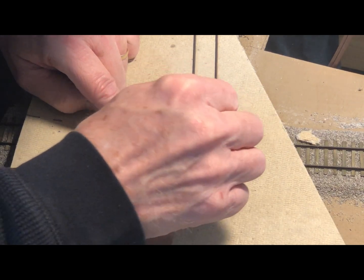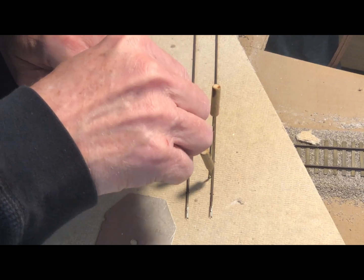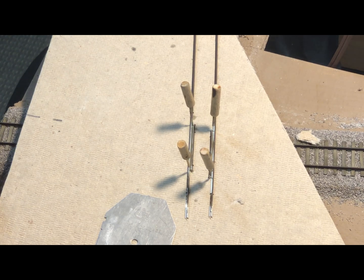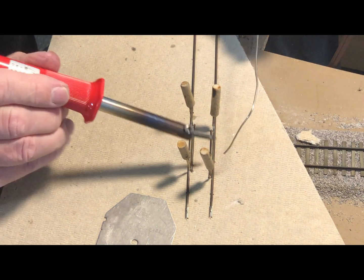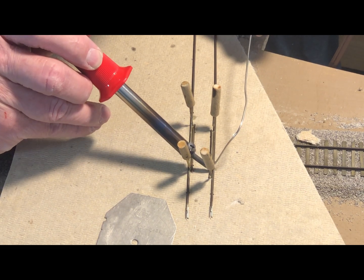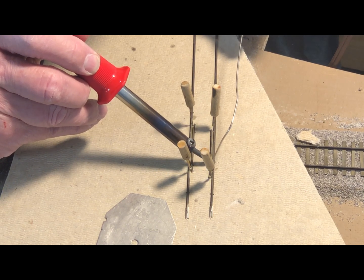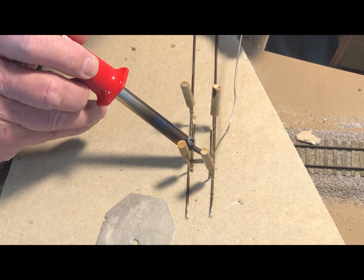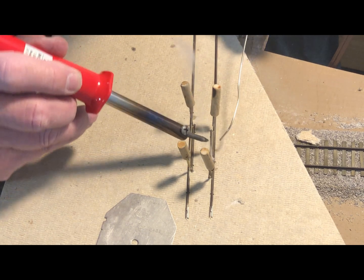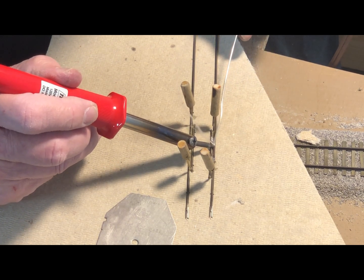Add the rosin paste flux, and solder in the guard rails to the running rails.